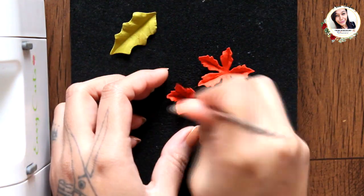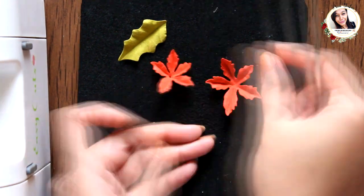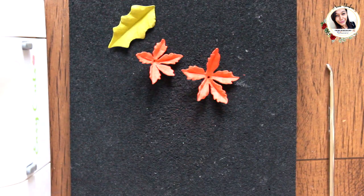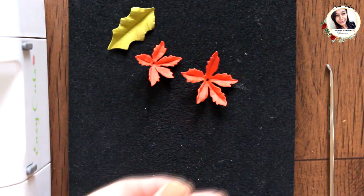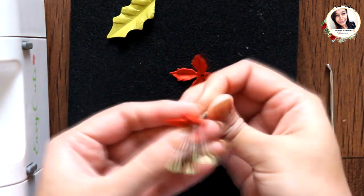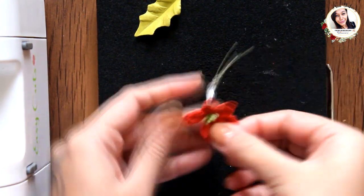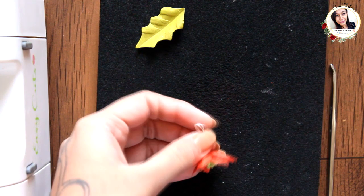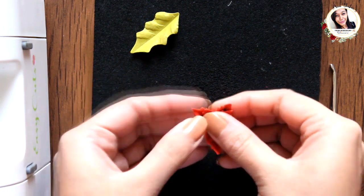Now poke holes in the center of the flowers and add pollens. Here I am using a piece of wire to hold the pollens.